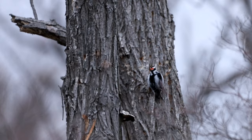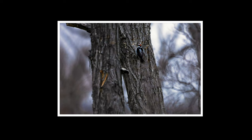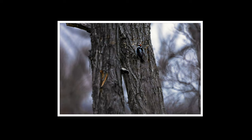There's a woodpecker just going at it. They've got to have some strong brains.